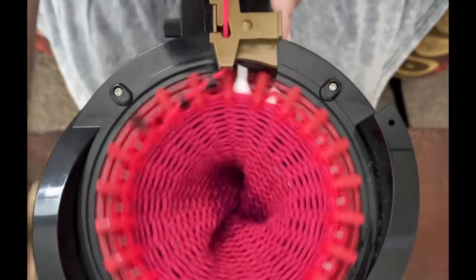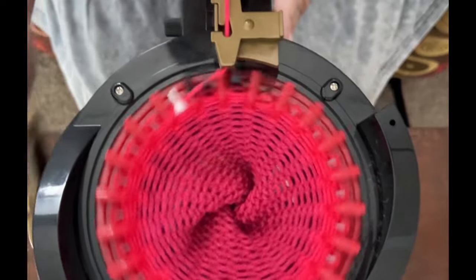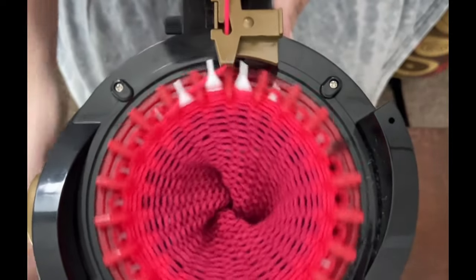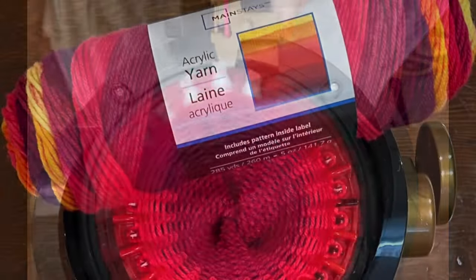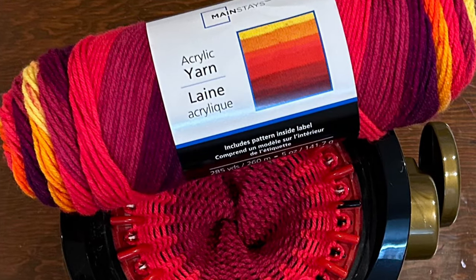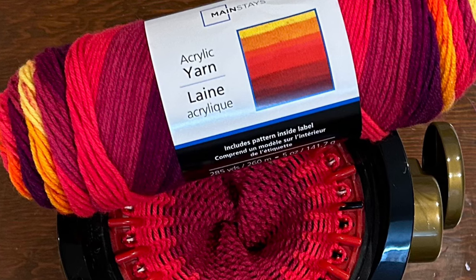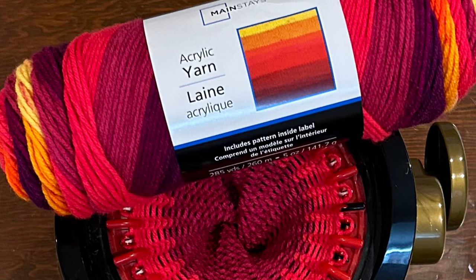Mainstays yarn is a success — aren't we happy about that? Happy knitting, happy crocheting, happy crafting. Have a great day and I'll talk to you soon. Don't forget to hit that like button and subscribe if you haven't done so already, and come on over to my Facebook group Koala Knits and Max — we'd love to have you over there.